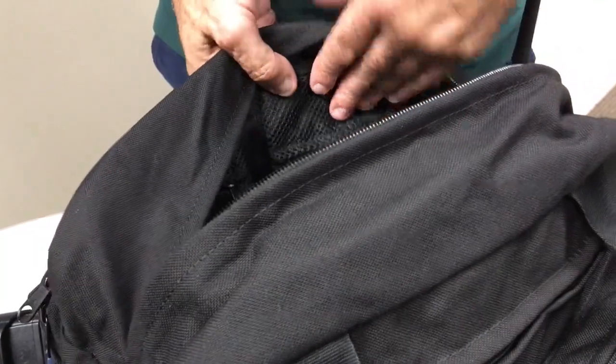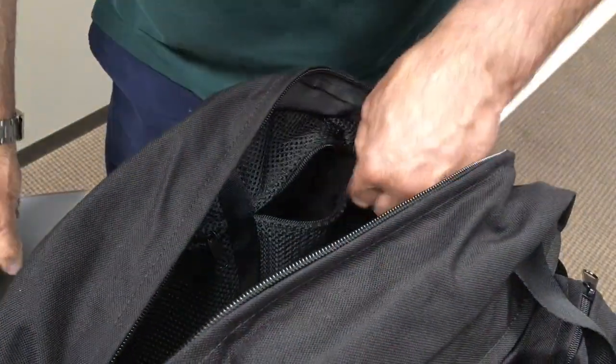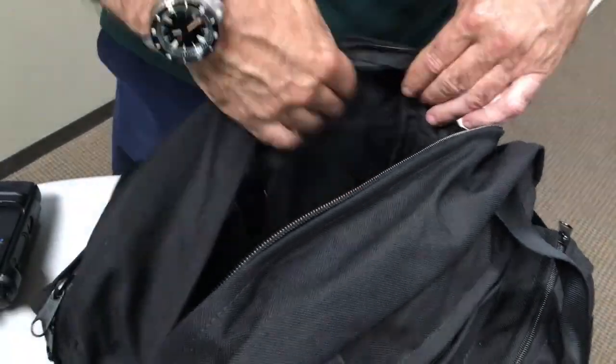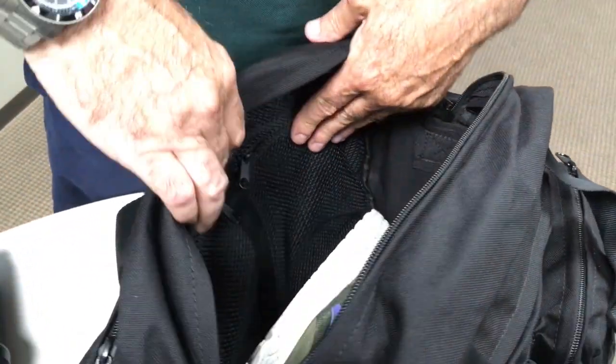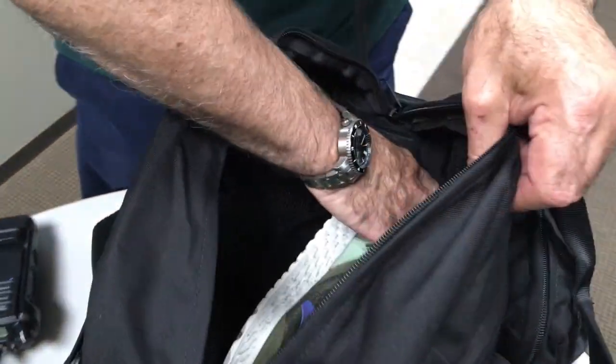This side has two zippered mesh pockets — two good-sized pockets. I like the mesh pockets because you can kind of see what's inside. I have USB cords and charging cables in there. A water bottle drops right in easily.